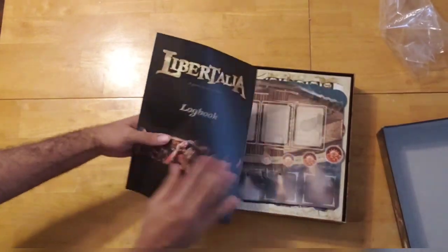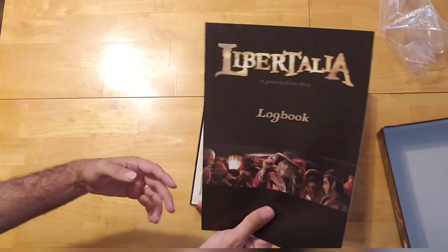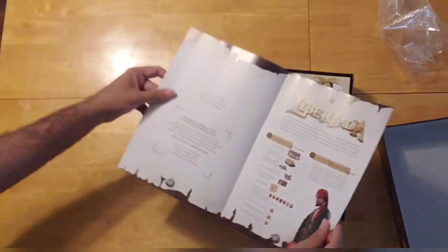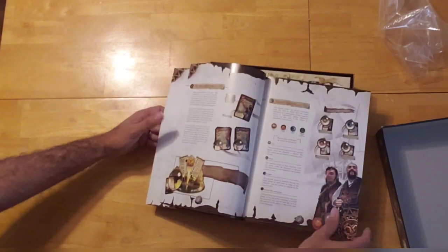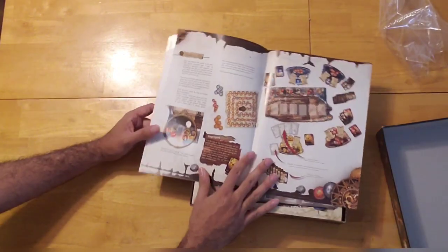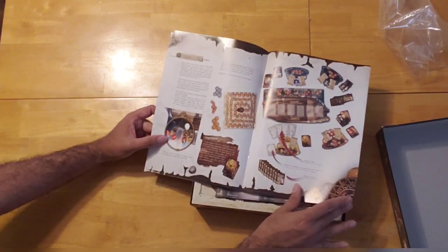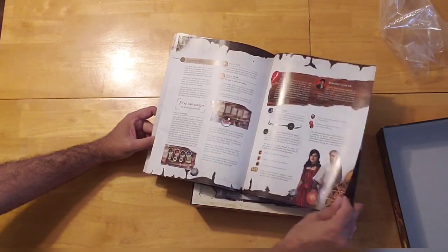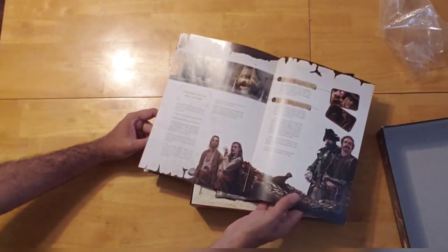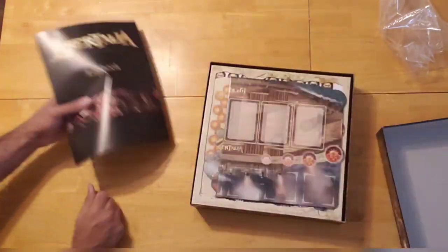We have this nice rule book here. I like the color of it already. It's called a 'log book' — how thematically appropriate! There's some pretty good art in the rule book. I'm liking it so far. The rule book is not too long — 11 pages and then the back cover.